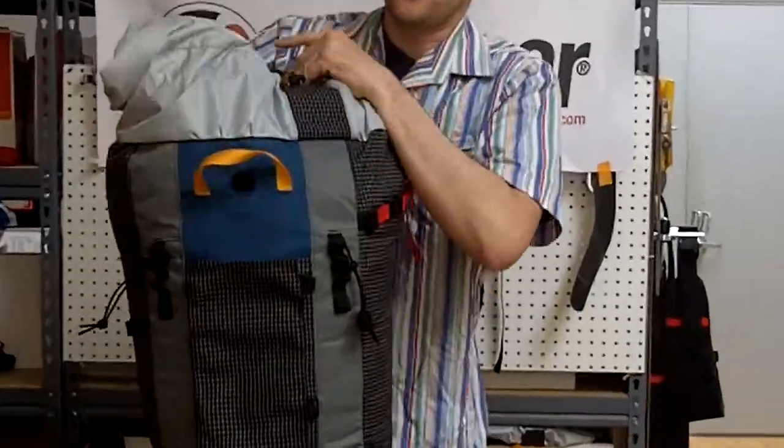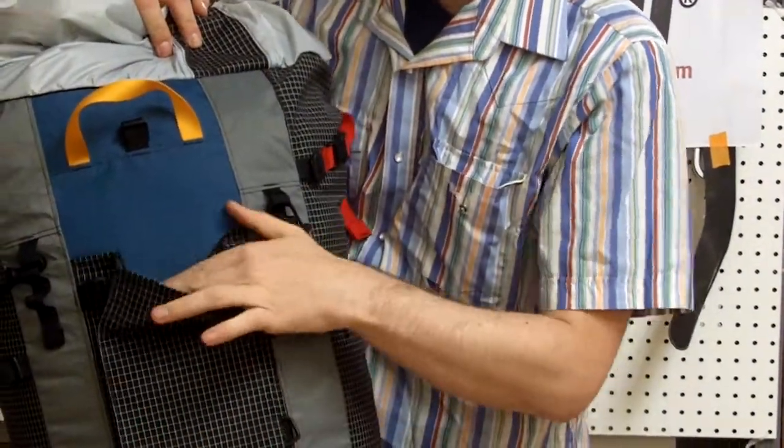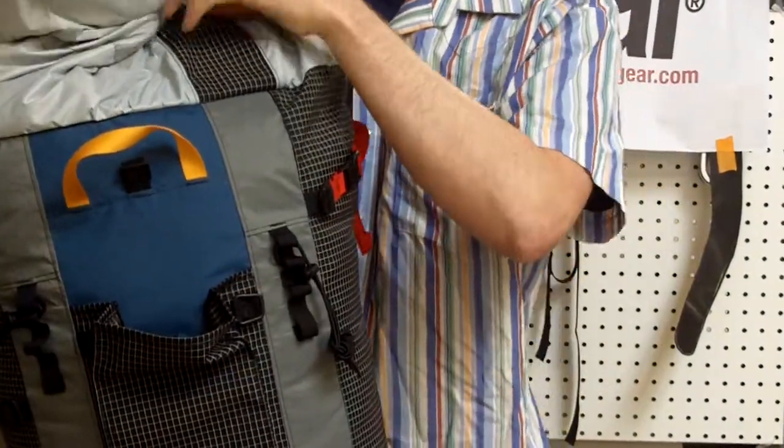Second: the internal compression strap — use it. When you yard on it, it'll pull the load up from the center panel onto the suspension. You'll be a lot happier.